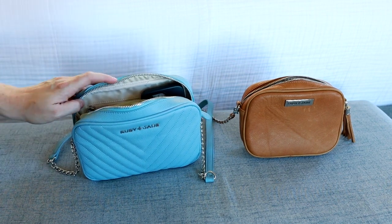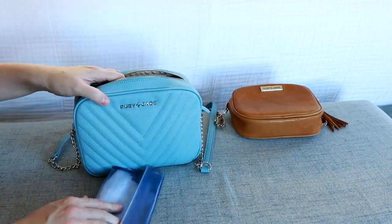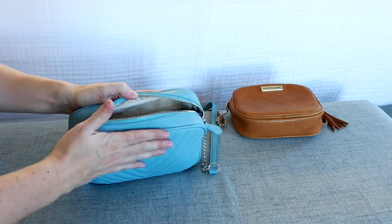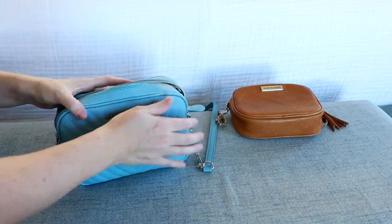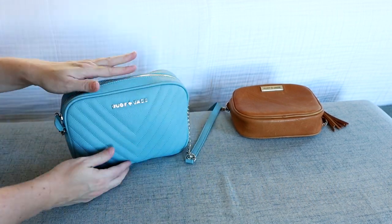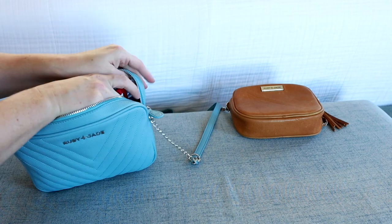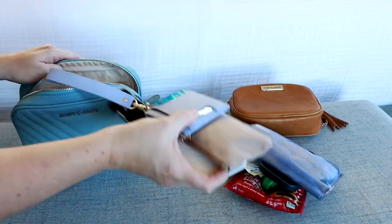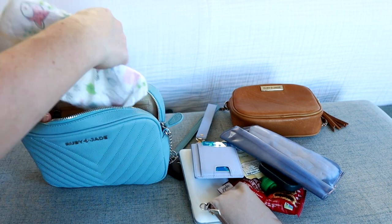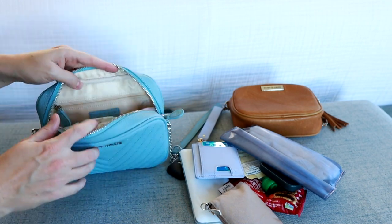I've got an applesauce pouch, a fig bar, and I do like to carry wipes, so I can squeeze in a package of wipes. I love how soft and squishy this bag is — all of that fits in there really just fine with a little room at the top. And for those who might ask: this is a size four diaper, and yes, that will fit into this style pretty perfectly.